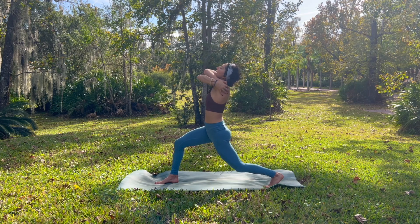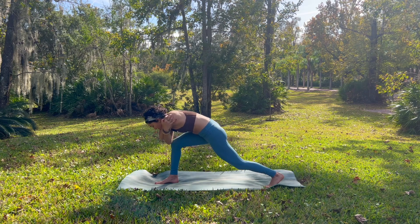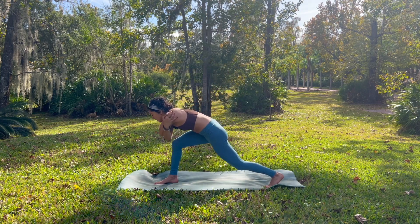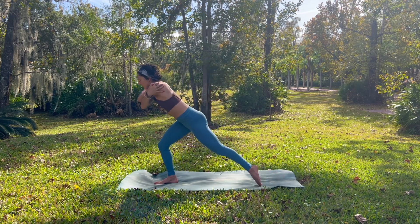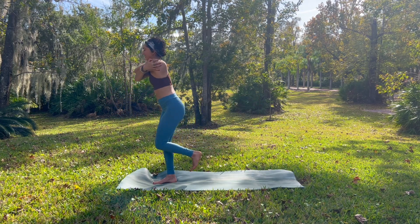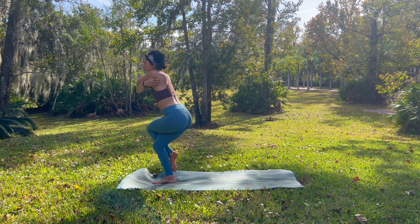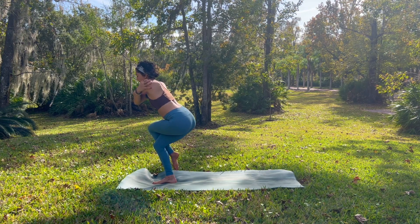Inhale. Exhale, tap your elbow to your knee. Inhale, energize through your legs as you rise up. Exhale, one more time — tap. Inhale, lift up. Exhale, we shift our weight into our right foot, flexing your left foot, guiding our left knee in towards our heart. And then exhale, we bend into both knees, wrapping our left leg around our right. And then maybe the left toes around the right ankle.